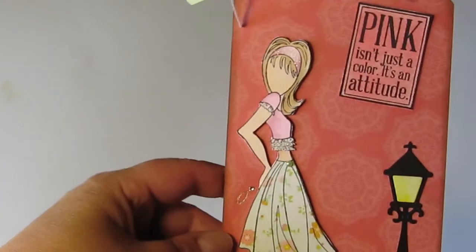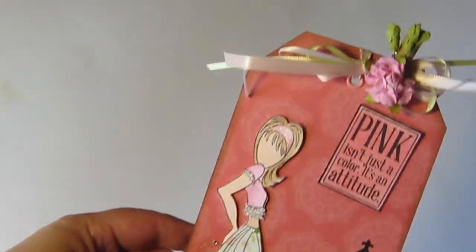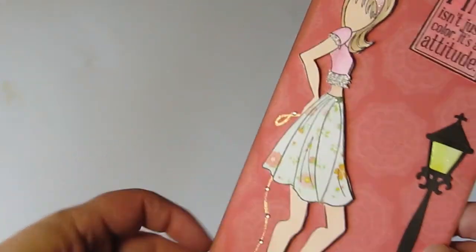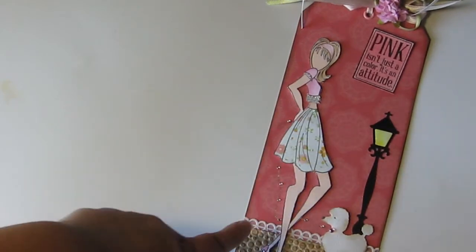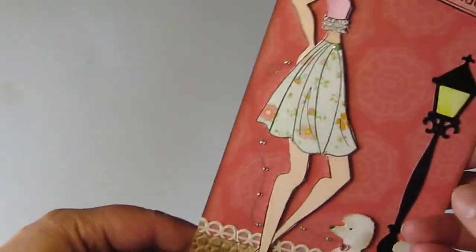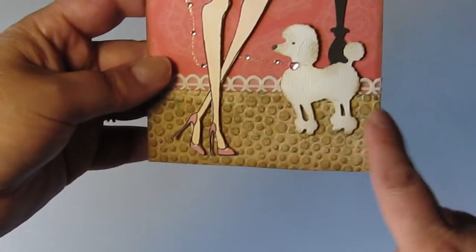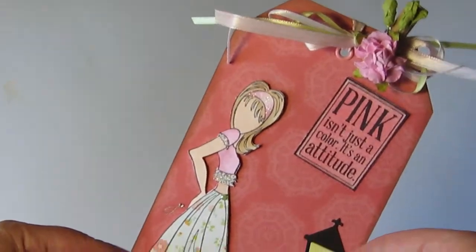The first one I want to show you is by Monica — she is SpringChick28 on YouTube. Here's her beautiful, beautiful tag. She's used one of these gorgeous Prima doll stamps and she's paper pieced her outfit — really, really pretty. She's got a little poodle dog that she's taking out for a walk. She's also done a video showing how she made this tag. There were eight people in our swap, so I've got seven to show you all together.